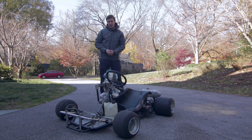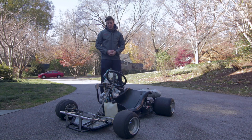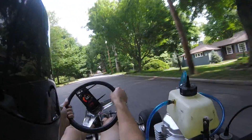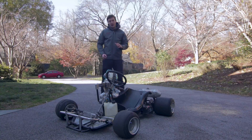Now we're going to talk about some stats. The engine is a 200cc Lafon, 5-speed, manual clutch, which was exactly what I was looking for. And it's geared for a top speed of about 70 miles an hour. I've only really taken it to 63 miles an hour.